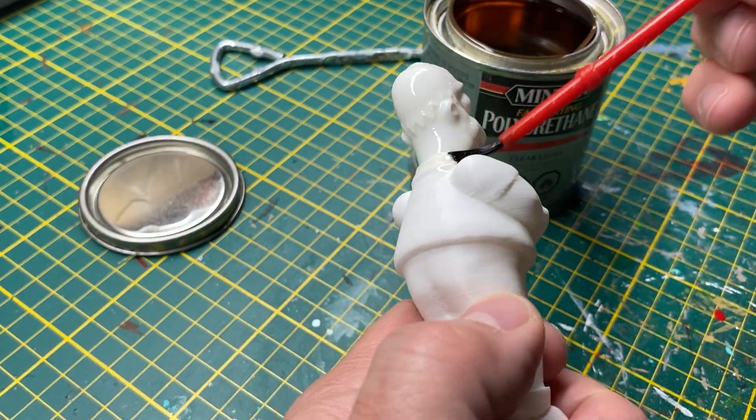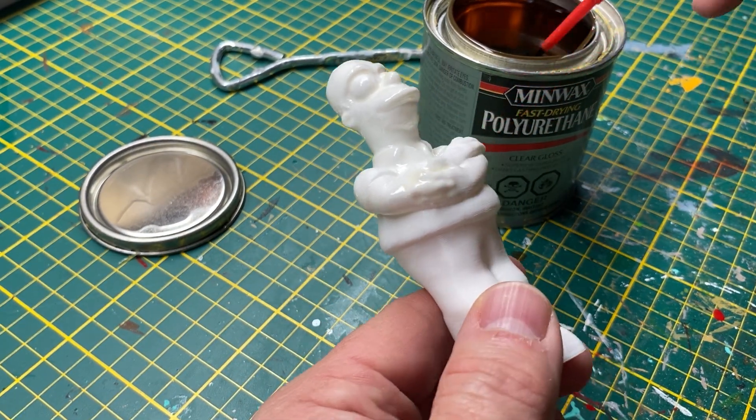I use a cheap disposable 10-cent plastic brush to avoid having to clean them up afterwards.